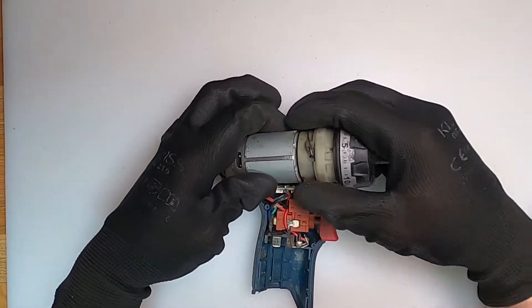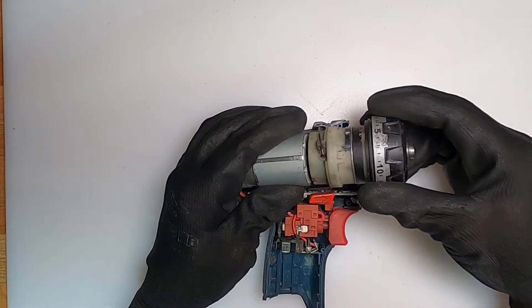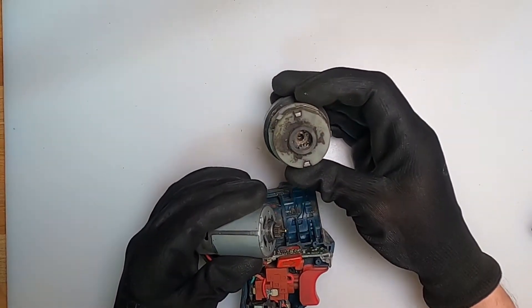It's quite easy and straightforward to disassemble. You don't want to really take the whole thing apart — you just want to separate the pinion and the planetary gearbox, in which you can see the planetary gears there.